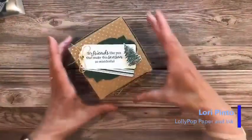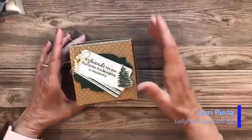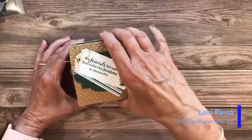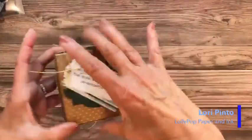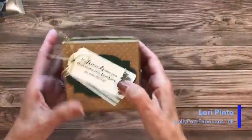For this one it was so beautiful just the way it was, so I put the sentiment on the inside. Here's another one where I was using the punch — I'll show you how to use it so you can get a long stream of trees instead of just three or four at a time. And this one is just really showcasing the beautiful DSP from that set. And this is the bonus project: one of the corrugated craft scalloped boxes that comes together with just a little adhesive, and I decorated around it so that you could open and close it.